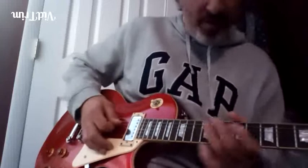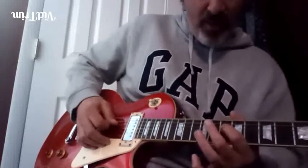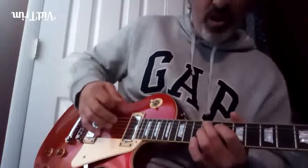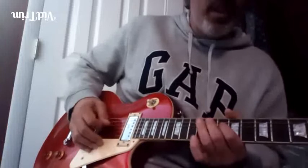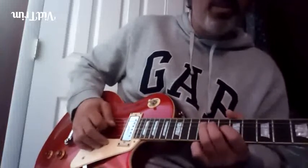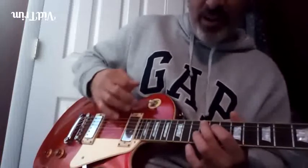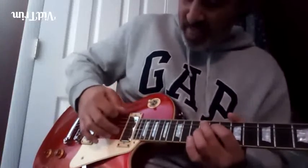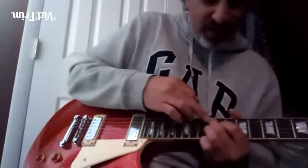When it goes — flat seven, root, up stroke on that — flat seven, root, minor third, root, flat seven, fifth — up stroke with the pick. Then you hit the chord on the down stroke.